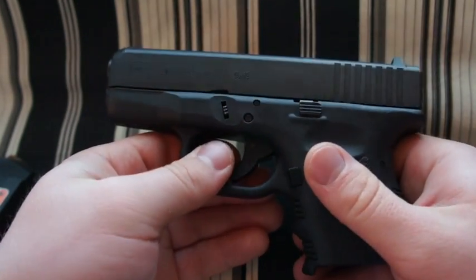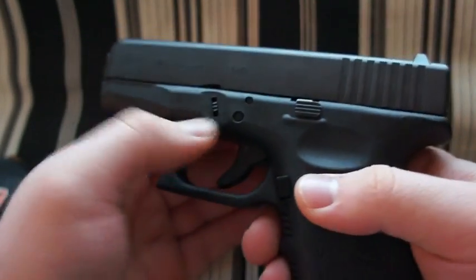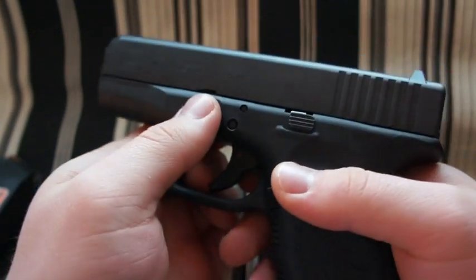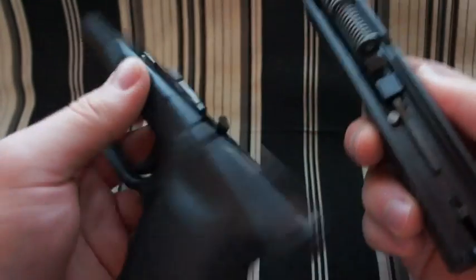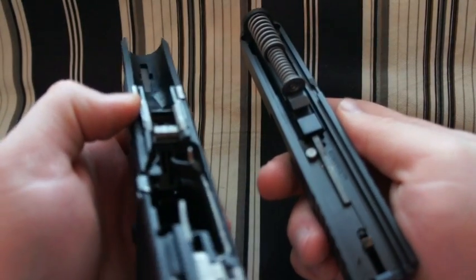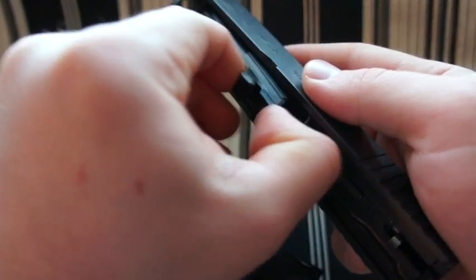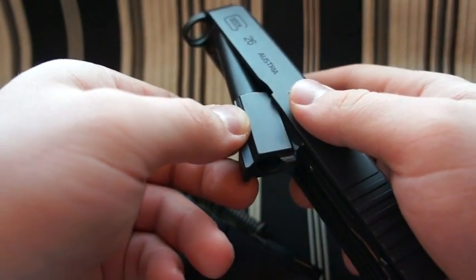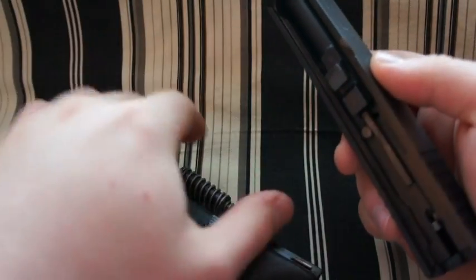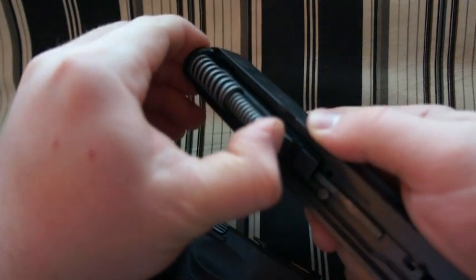One of the things I really like about Glocks is the ease of disassembly. You just pull down these two pins here, pull the trigger, and the slide comes right off. Then to get the barrel out, pull out the recoil spring and then you've got your barrel. Everything is just so simple to maintain and clean. It's very easy to take apart — though doing it on camera makes it a little more difficult.